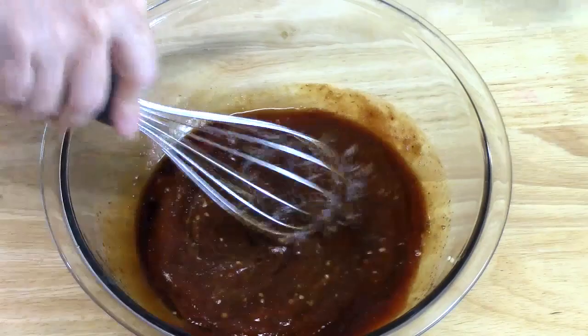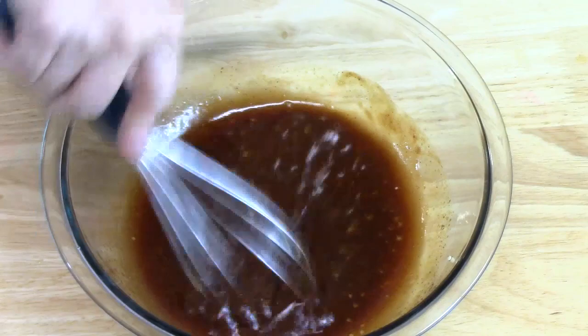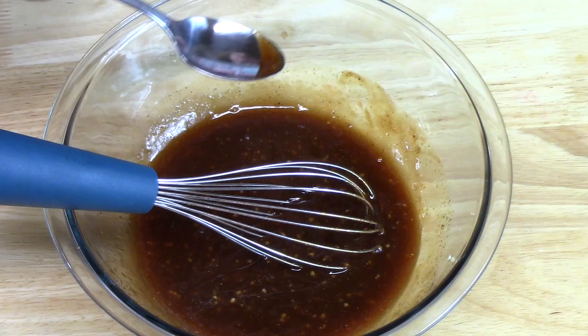Once mixed, you want to give it a try and see if the flavors are where you want them. I can tell you, it smells delicious — you could pretty much put this on anything and barbecue it. Oh my gosh, I can definitely taste the sriracha in there, but it is so delicious. Now we're going to bring our crock pot over.